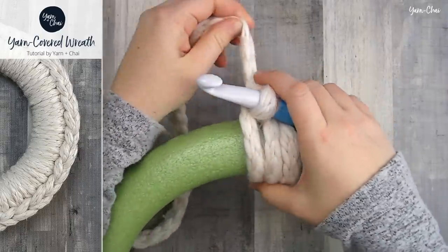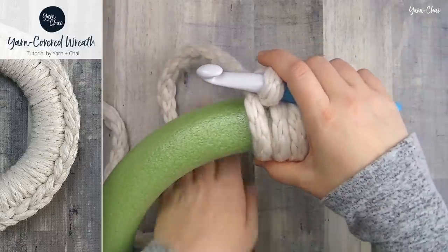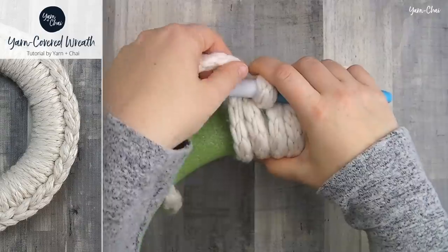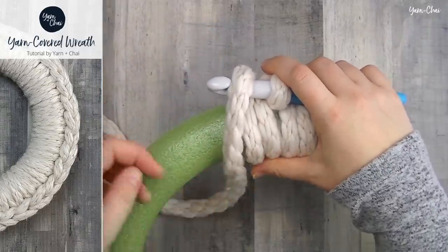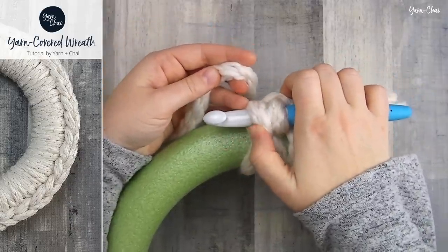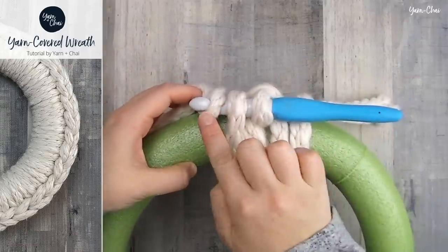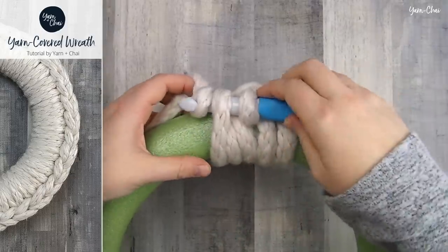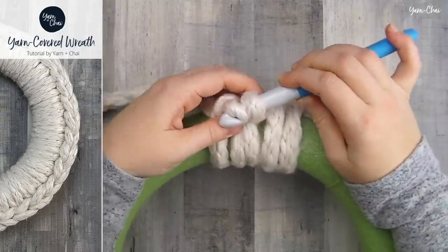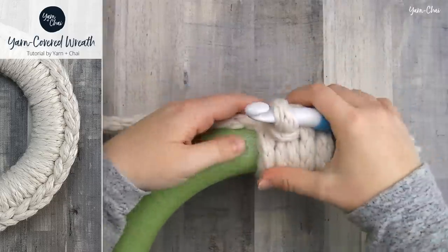For the next stitch — and this is how we're going to do it the rest of the way around — it's almost exactly the same. Your yarn is coming out this way, so reach through your wreath, grab the yarn, come up around the back of the hook, drape it across the front, then come from the outside of the wreath and grab it. Pull it a bit tight, hook it right there on the hook, and then use the hook to pull this through both of these loops — one and then through the second one too.